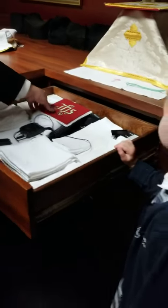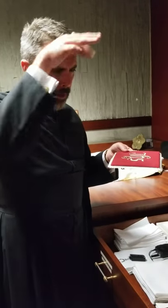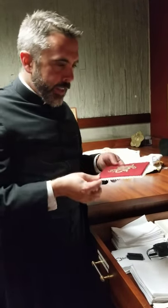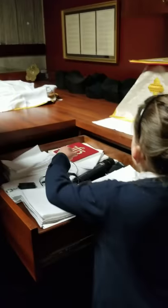Remember on the chalice we have this little thing that covers it, to make sure that no spider falls into it or anything like that. We cover it, and sometimes it's the color of the vestments. You know how sometimes we wear red? Here's a red one that goes with our red vestments.